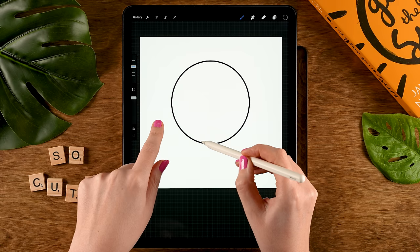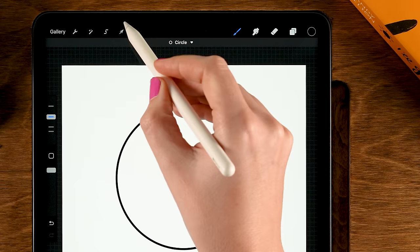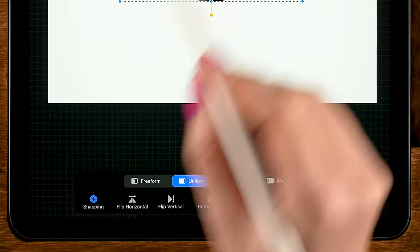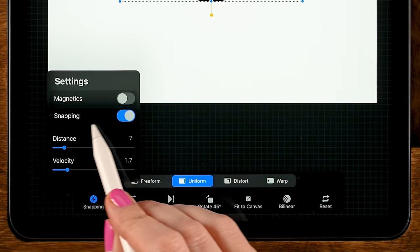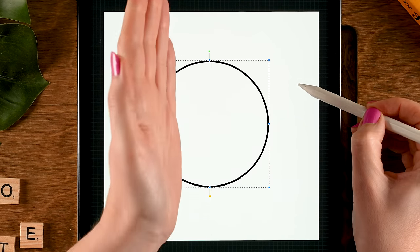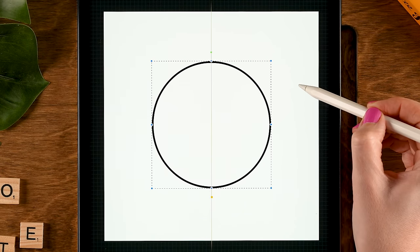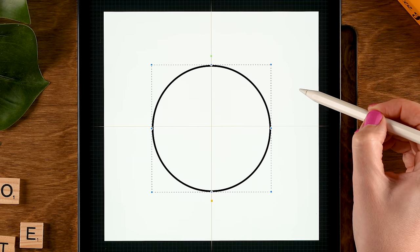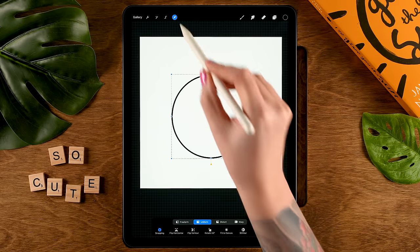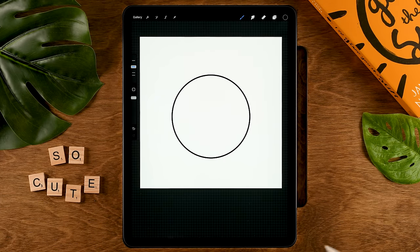Draw a circle like this — hold your pen in place, then tap one finger on the screen for a perfectly round circle. Then go to the arrow up here to the move and transform tool. At the bottom make sure you have snapping turned on, then place your circle in the vertical center, a little bit below the horizontal center like this. Tap the arrow again when done.